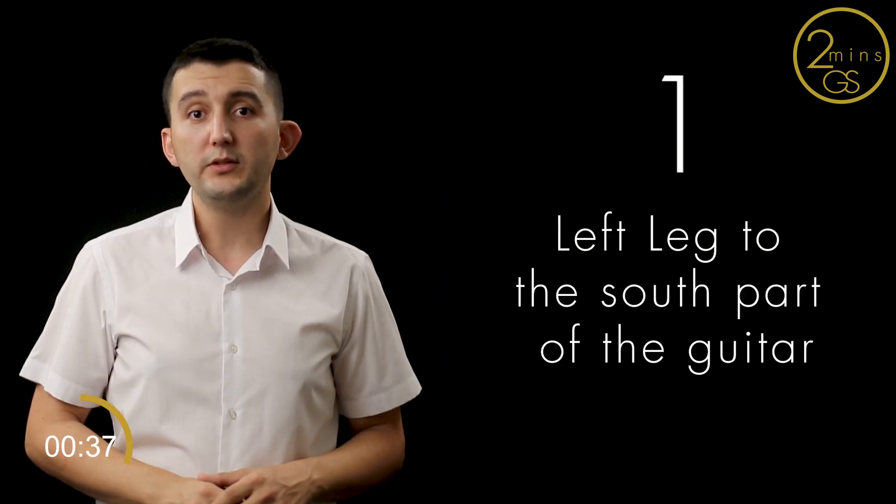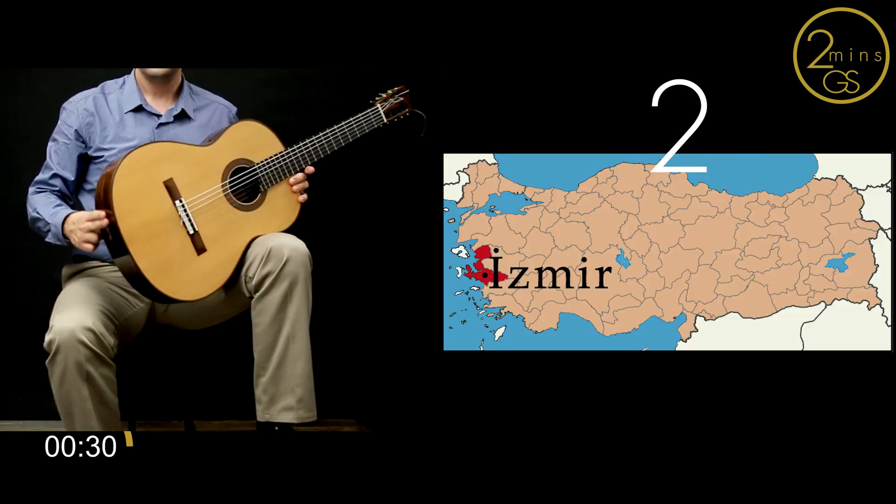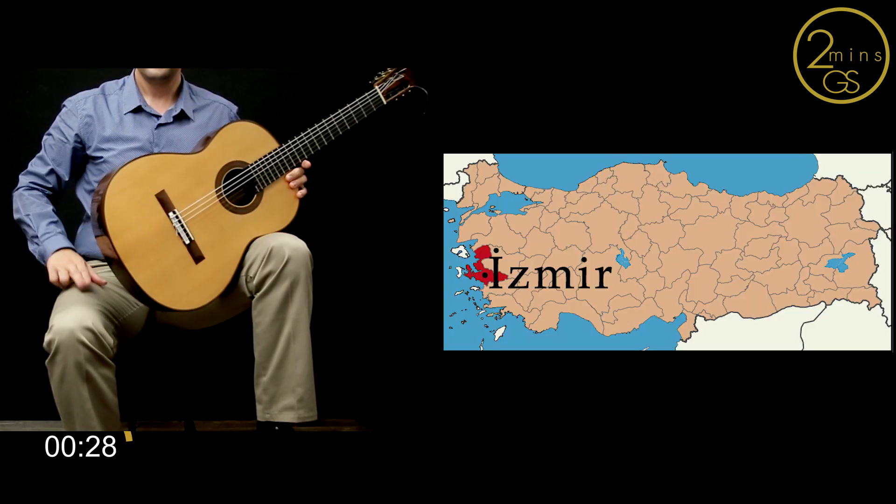The guitar needs to contact your body at three points. One: your left leg to the soft part of the guitar — in this case, for Turkey, Adana. Two: your right leg to the west part of the guitar — for Turkey's map, Izmir.